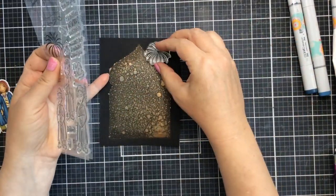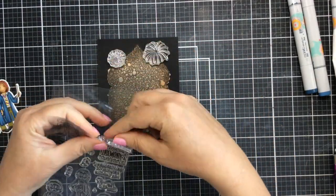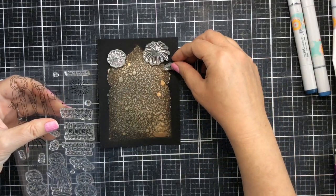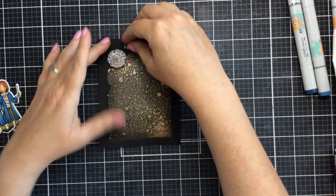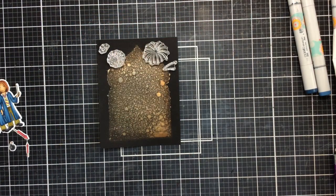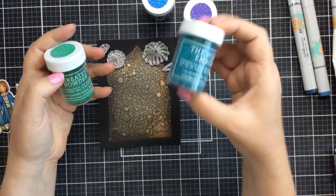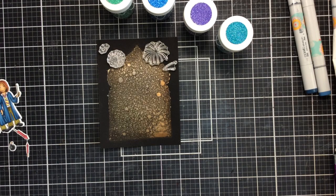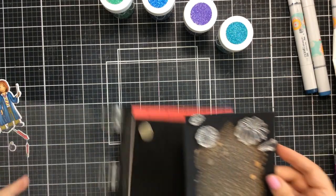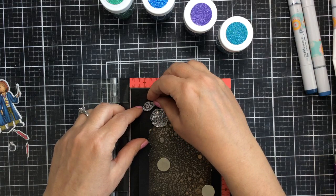Now we're ready to add some fireworks to this card. I'm going to choose a couple of the fireworks — one is kind of a shooting star looking thing, there's a larger firework and a smaller one. I'm going to stamp all of these down using Versamark sticky ink. I've got these really great glittery embossing powders, and I really love how they work on a dark cardstock — you can use lighter or glitter embossing powders, those tend to look really great on dark cardstock.